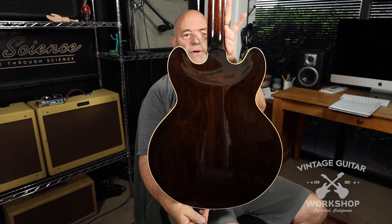Ultra, ultra clean. 1964 Gibson 330, with the original case, very clean.